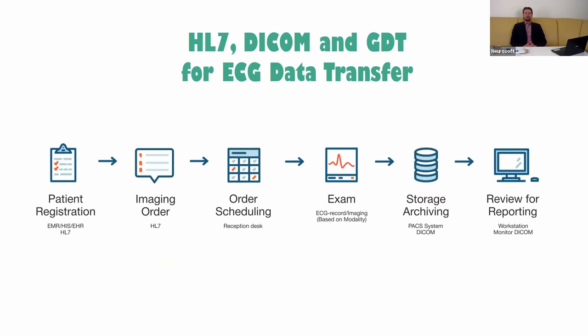Finally, I should mention that all our products — not only ECG, but also EEG and EMG products — can be integrated into hospital information systems using HL7, DICOM, and GDT interfaces. This is especially important for ECG data transfer.